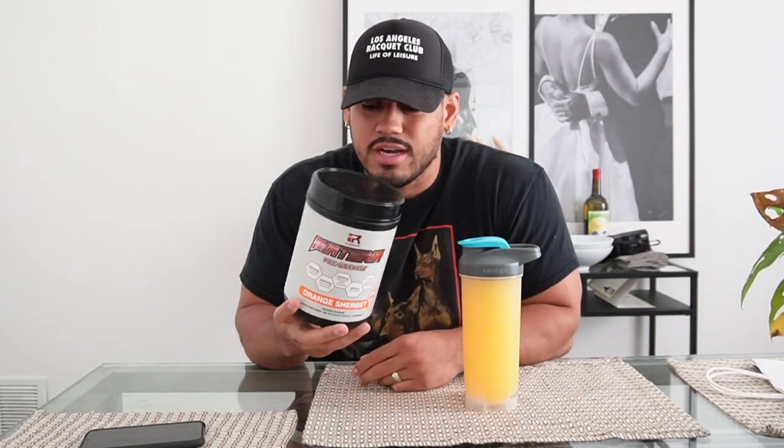It's Mikey, welcome back to another episode of the World's Prep — this is episode two. Sipping on orange sherbet pre-workout; this is my go-to, my favorite flavor, and also the only flavor that comes in the 45-serving tub. With 45 servings it lasts you a long time. We did about two scoops of this so already about 100 milligrams of caffeine in.